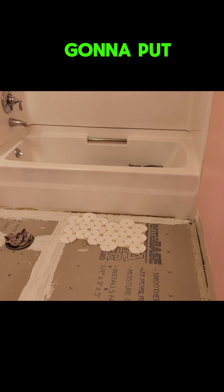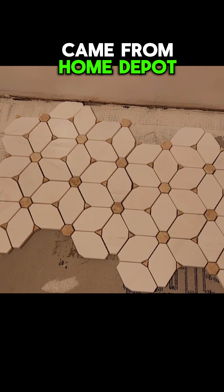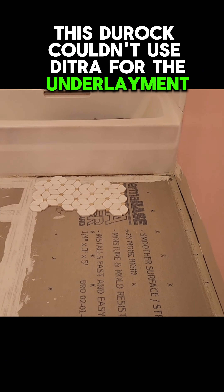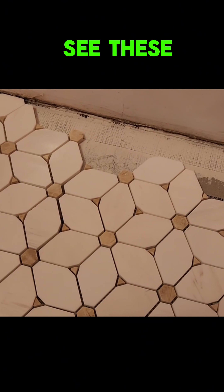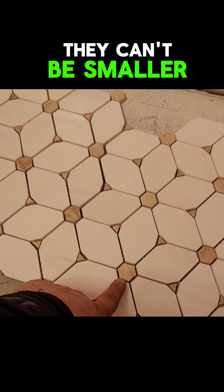I'm going to put down this Cecily tile, came from Home Depot. I demoed the old floor down to the boards, screwed them off, put down some 3/8 plywood. I put down this Duroc — couldn't use Deetra for the underlayment because the tiles are too small. They can't be smaller than 2 inches by 2 inches to use Deetra. So I went with the 1/4 inch Duroc.